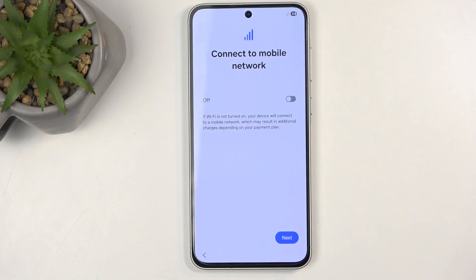Going to the next page, here we can insert our SIM card, which would allow us to connect to a mobile network. This step is completely optional, but keep in mind that if your device is completely brand new out of the box, you will need some kind of network connection — either through Wi-Fi or mobile network.